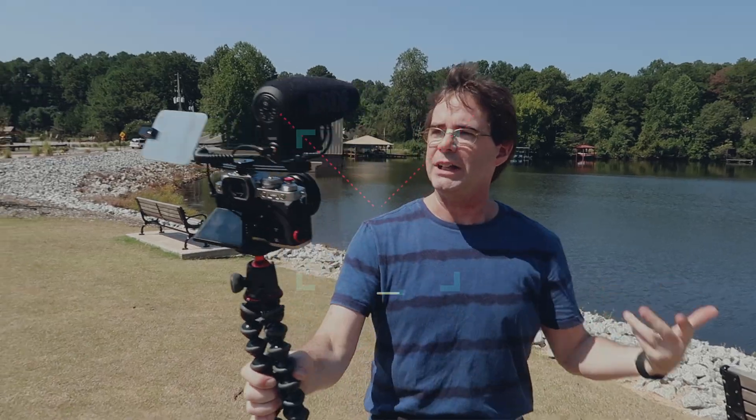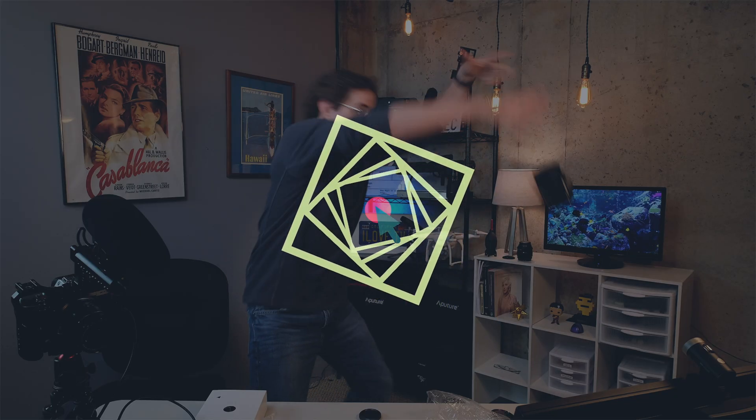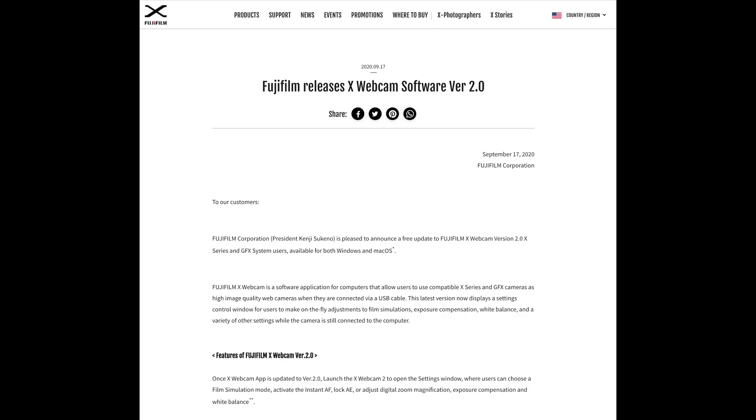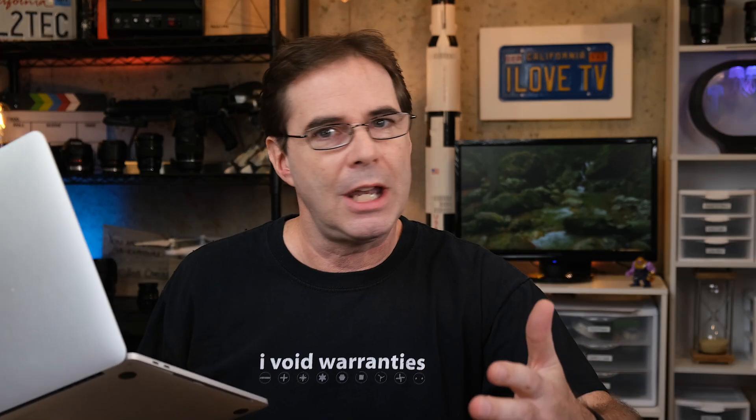I'm right in the middle of the Capture One tutorials, but I gotta stop and do this thing. Hi everyone, and welcome to Pal2Tech. Fujifilm just announced that they have upgraded and released their new webcam software version 2.0. Apparently this new upgrade allows you to adjust your film simulation, your white balance, your exposure. We gotta check this out.